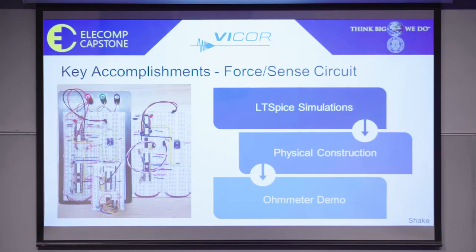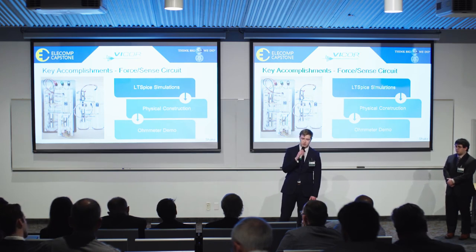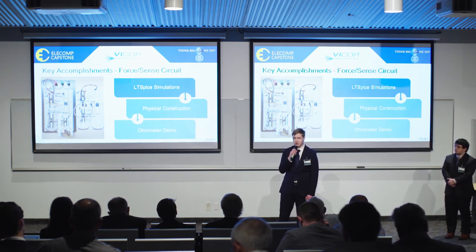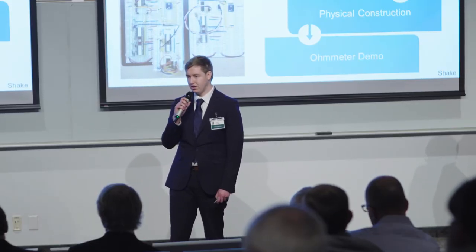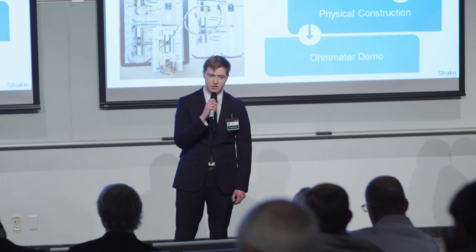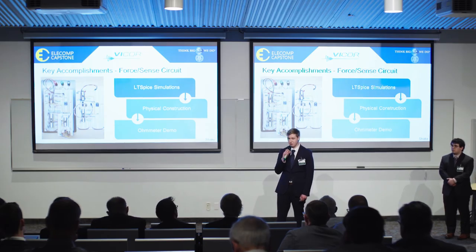Before being able to assemble and physically test our circuit, we first had to research, select, and simulate components to make sure they fit our design specifications. Once we had our components selected, we used LTspice to simulate our circuit in order to test or validate our outputs. Once we had that done, we moved on to the physical implementation, but we very quickly learned that the physical world is a lot less forgiving than the ideal world.